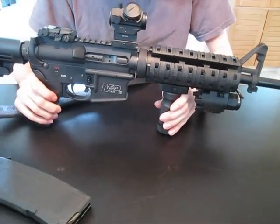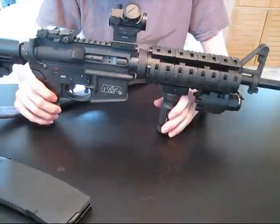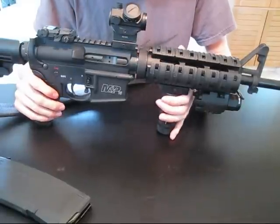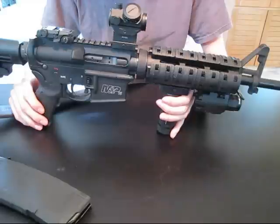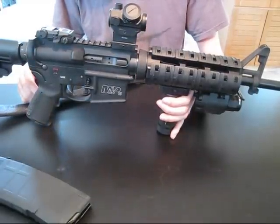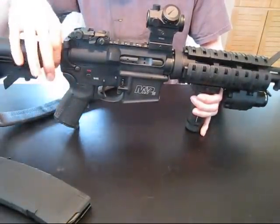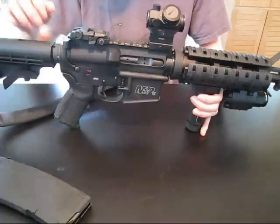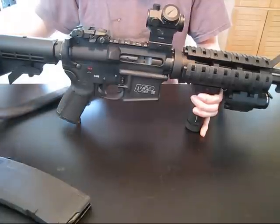I'm very happy with this — I love taking it out to the range, it's very fun. I have no other future plans for it except for a .22 long rifle conversion bolt because of the costs of .223 and 5.56, and maybe a mount that goes around the buffer tube for a quick detach sling.